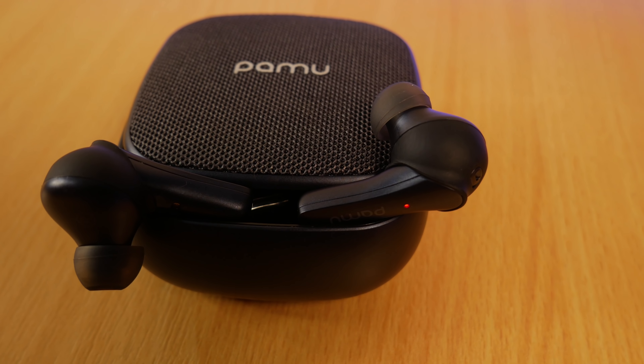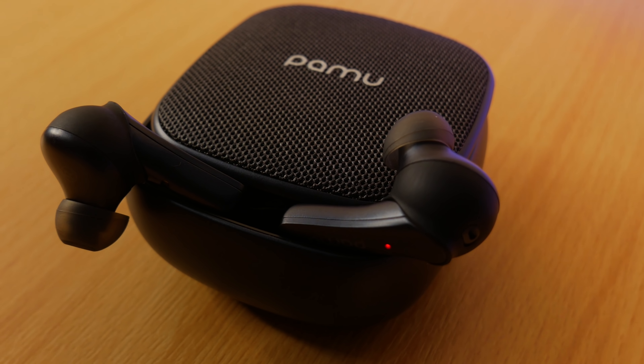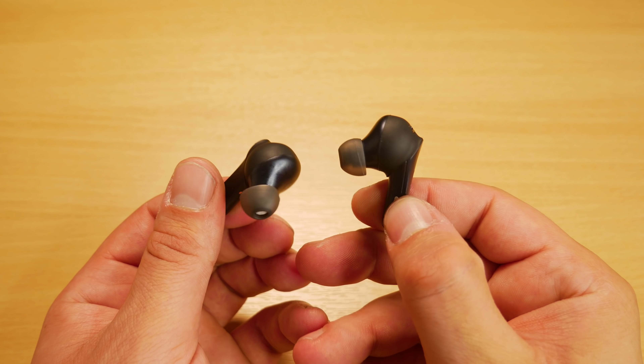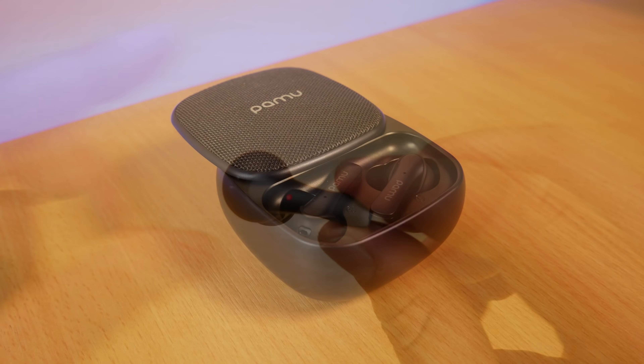When it comes to phone calls, these were actually better than any other wireless earbuds I've used. The call sounded great for me and I could have the volume much louder than I'd ever need for a phone call. The person on the other end also confirmed that the quality was good for them.